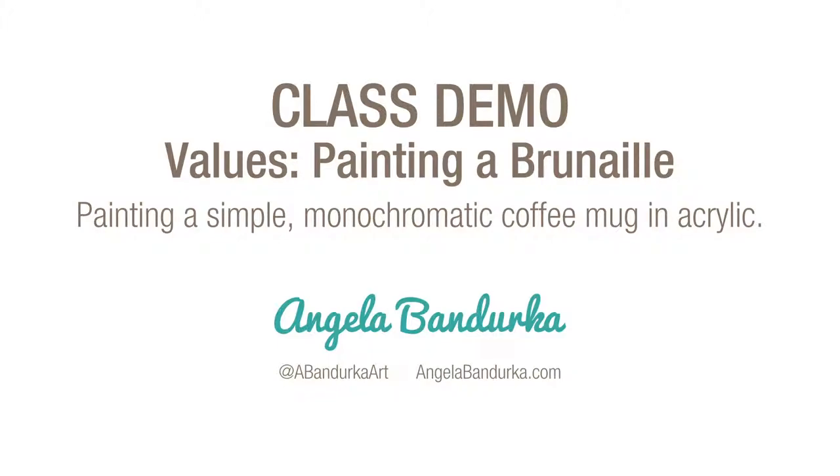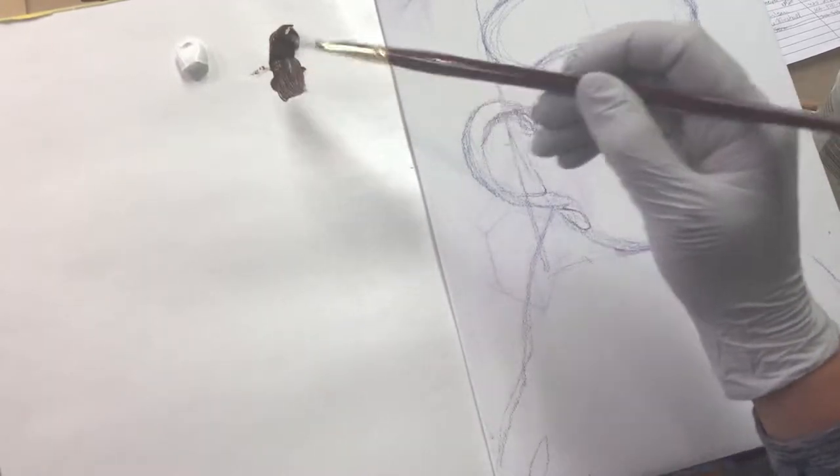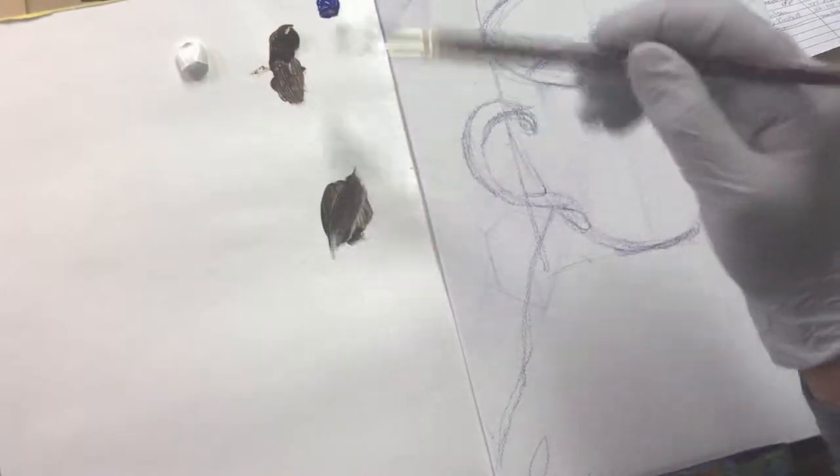This video is from a workshop where I was showing students how to make a Brunei or Grisaille, as it's more commonly called. I'm using burnt umber and titanium white and I'm going to add a touch of ultramarine blue to the brown to make a bit more of a black shade for the darkest shadow under the cup.